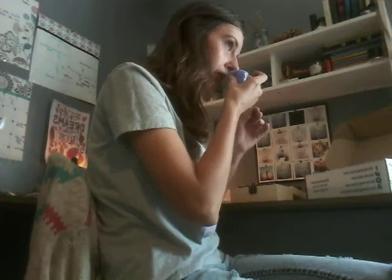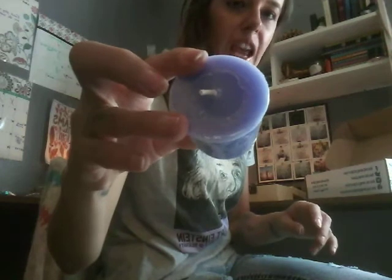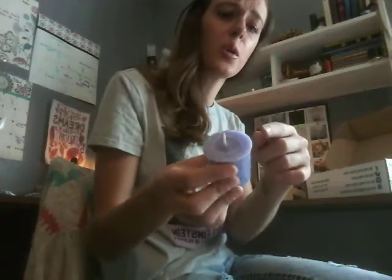It looks like we got a little candle here. It smells really good and I love this color of purple. We get a candle every month about this size. They come in different colors and smells, of course. But just remember, sometimes this plastic is hard to see on the candles, but there is plastic wrapped around it, so be sure you remove that before you burn — just a heads up.